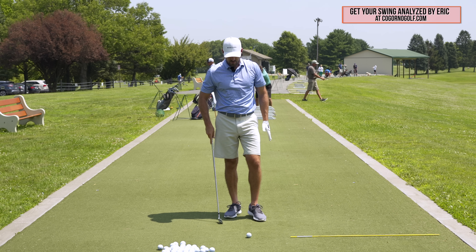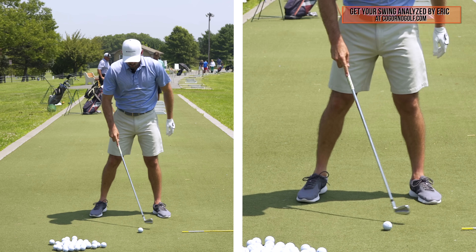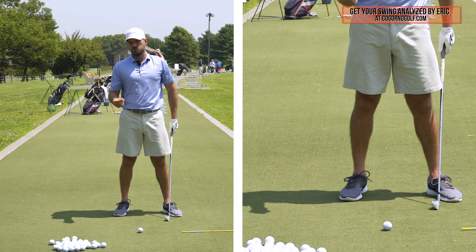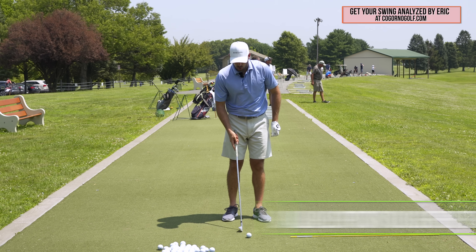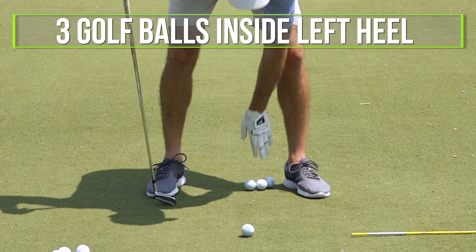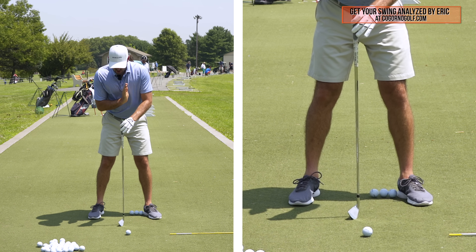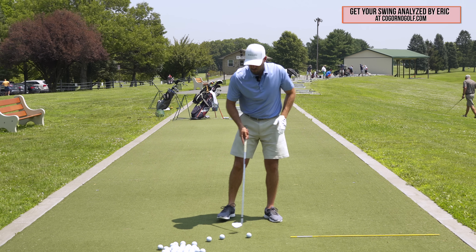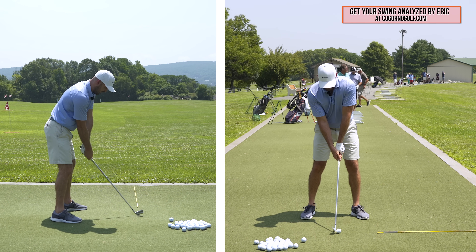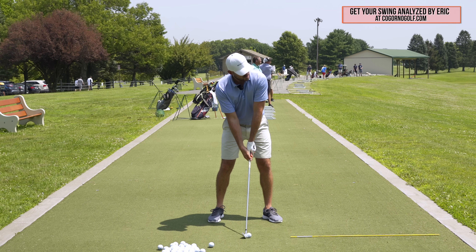Quick note on ball position: the ball position relative to your stance also plays a role in direction. The more forward the ball position, the more likely you are to hit pulls; the more back, the less likely. As you put your shoulder down and back, you may want the ball position slightly farther back than normal. Roughly three golf balls inside your left heel with a seven or eight iron is a good starting point — just forward of your sternum. You might feel your neck slightly more tilted and your right ear a little lower.